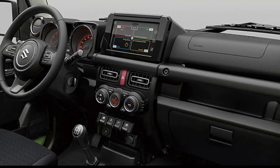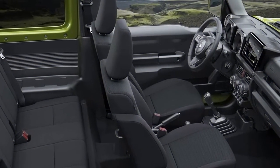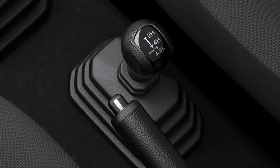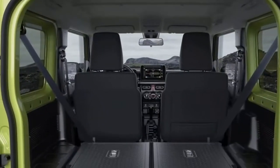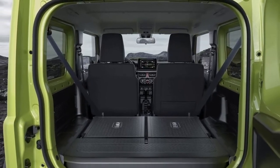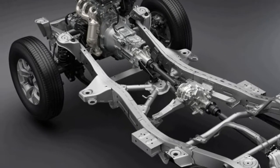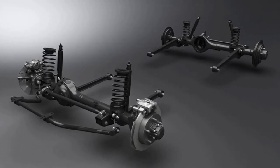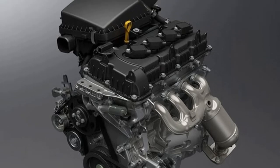The all-new Jimny crafts together simplicity, functional beauty, and 4WD technology. Its strong square body expresses off-road ability and robustness, and contributes to the driver's situational awareness. The more upright A-pillars and flat clamshell bonnet enhance visibility from the windshield, while the dipped driver and passenger window lines expand visibility from the side windows. The front grille is simple and black, highlighting the round signature headlamps, with 15-inch dark metallic alloy wheels accentuating the strong exterior. Drip rails on the roof edges prevent water ingress into the cabin when opening or closing a door.